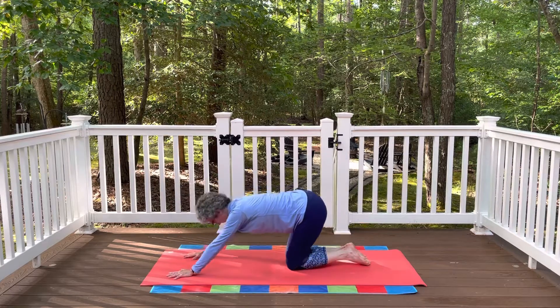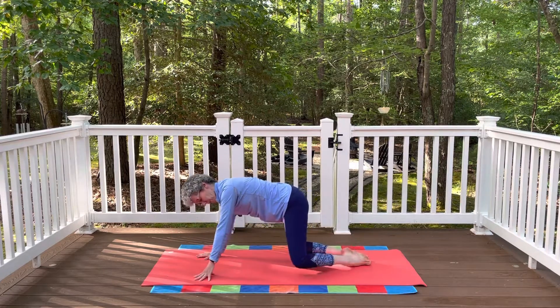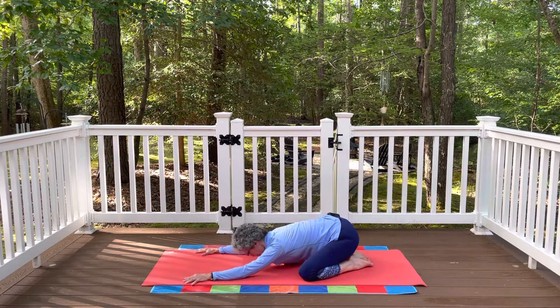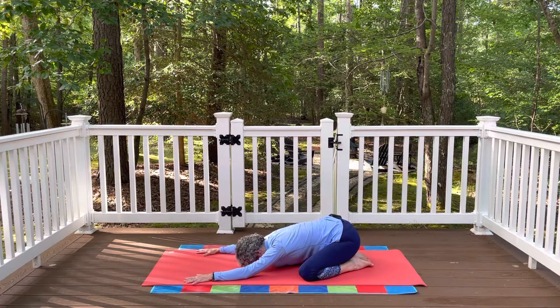Gently bring the knees back down to the mat. Bring the big toes together, knees towards the outside edges of the mat, and the hands towards the outside edges. Send your hips back towards your heels and come to a wide-knee child's pose for a few breaths — getting a nice lengthening stretch for the back of the body and a little release for the inner and outer thighs too.